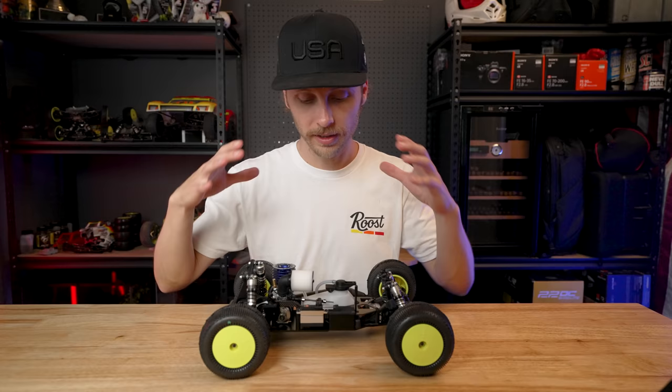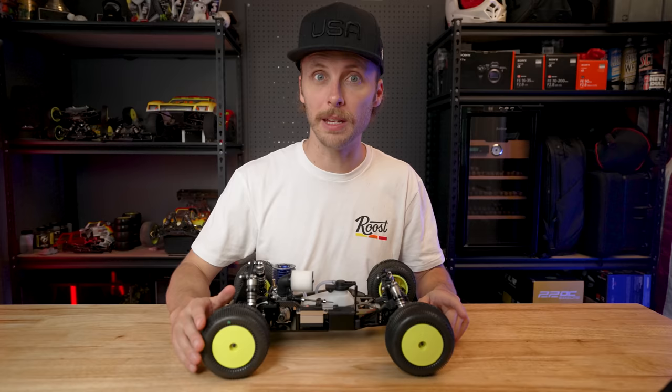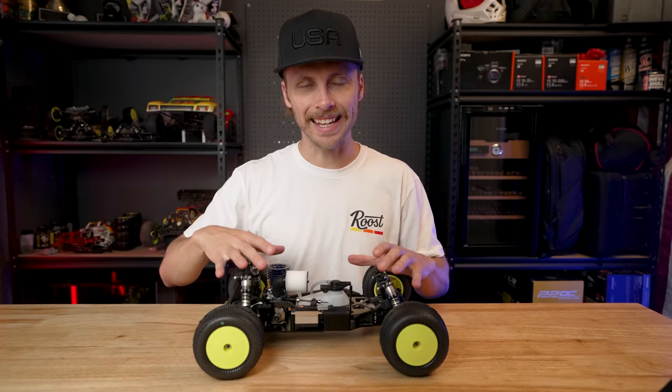This really cool build is possible by a combination of two things. It started off life as a TLR22T 4.0, and then all thanks to the help of the brilliant conversion kit provided by Mr. Chad Parks — thank you so much for sending this to me at IgniteRC — then you get this. So this is a conversion of two different kits.